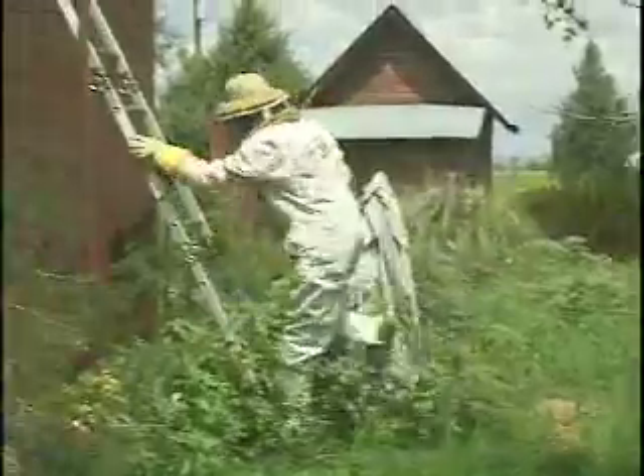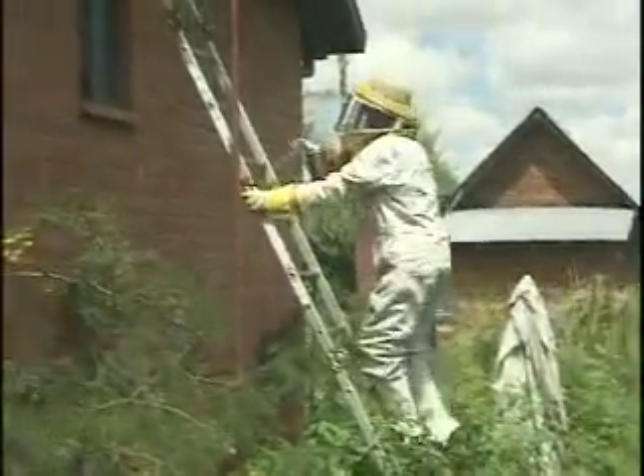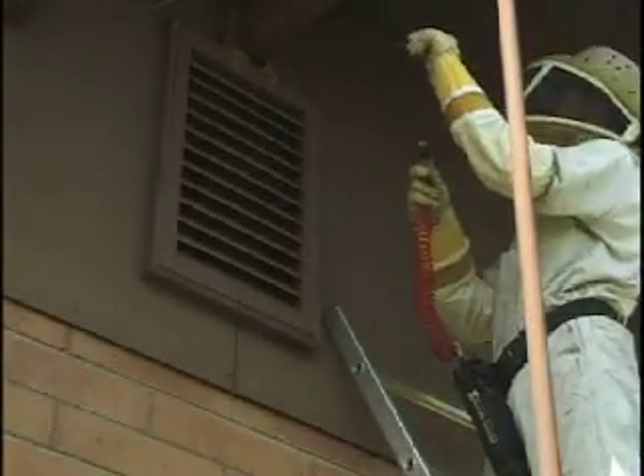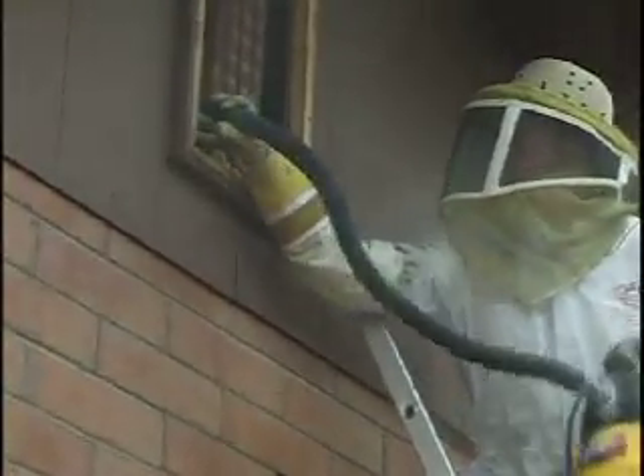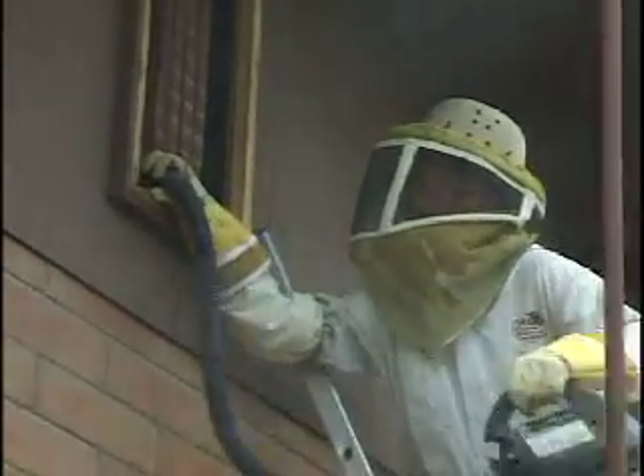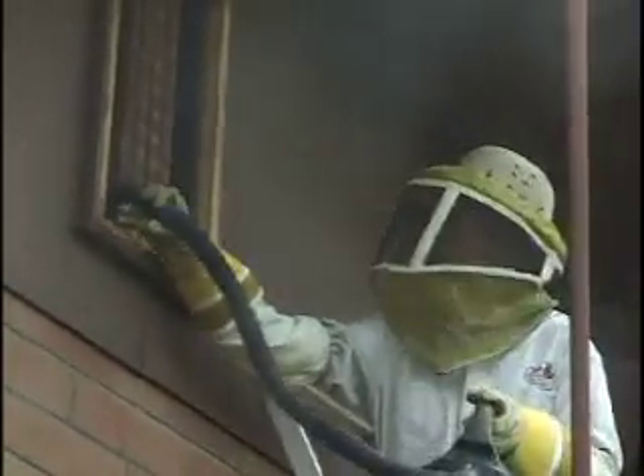A customer reported bees entering the house through an exhaust vent in the attic space. When I arrived, I realized that the colony hadn't yet moved into the void yet. So I killed what bees were inside the cavity with an aerosol pesticide, then power dusted inside there with a residual pesticide. After that, I put a masking agent on there so any bees coming back to scout the area won't be able to smell the pheromones of the other bees.